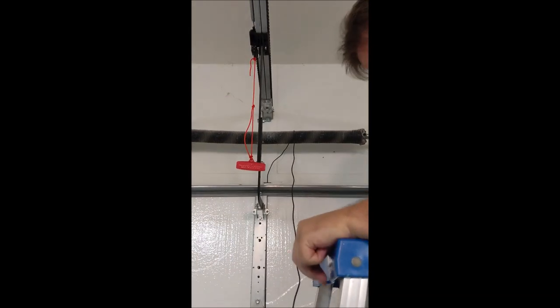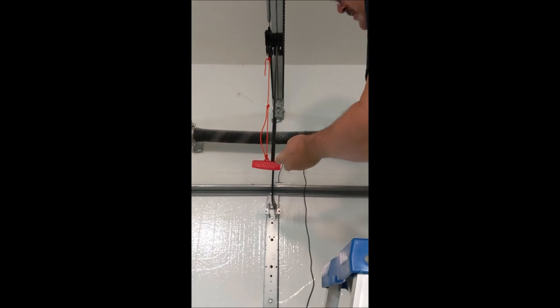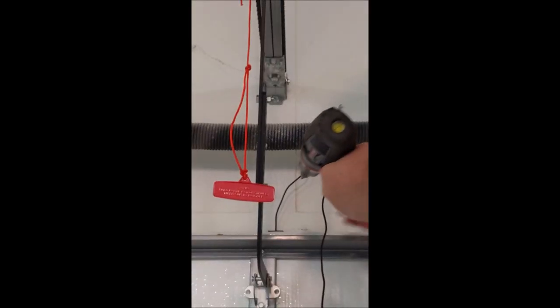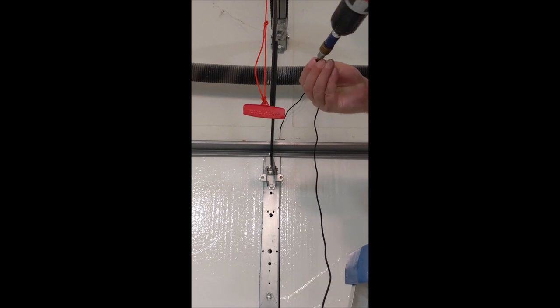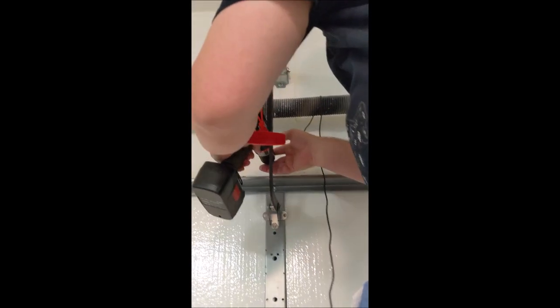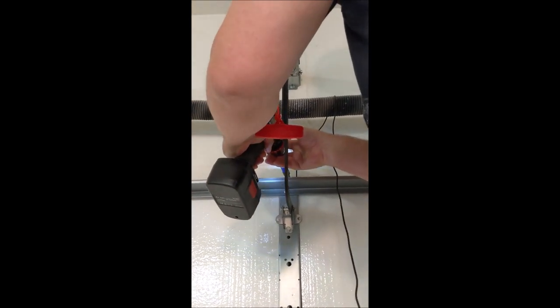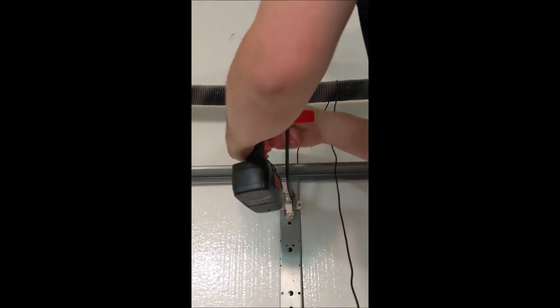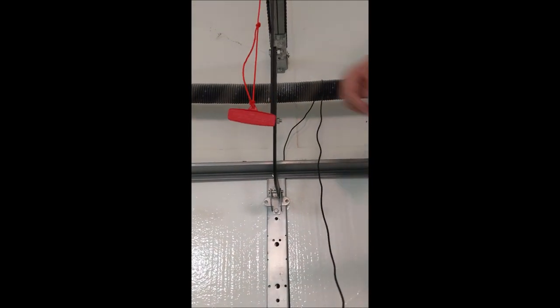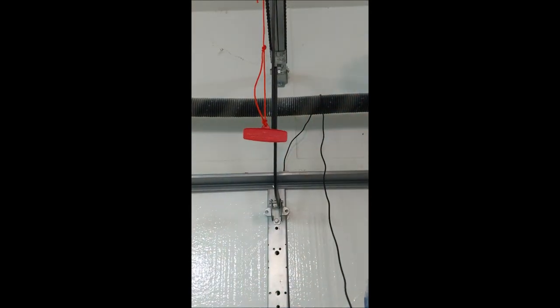Make sure the locking heat is on. All I'm doing here is just enough to hold it in place — not cranking anything down or anything like that. Nice and easy. Now that's very, very securely in place.